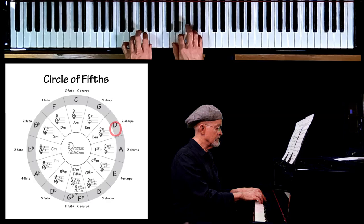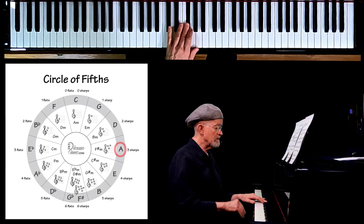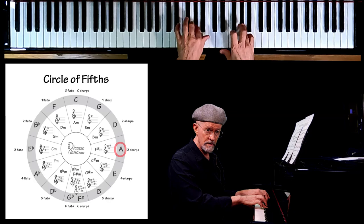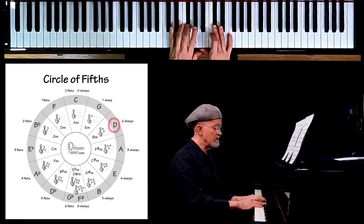Now, proceeding on from D, let's go up to the fifth degree of the D scale — a perfect fifth. Now this is an A, and this is what we're going to be working on today. We play the two sharped notes that were before — F sharp and C sharp — but we also play the 7th degree of this A scale. That's a G, and now it's going to be a G sharp. So the key of A is the key of three sharps. The first sharp is F sharp, second is C sharp, and the third is G sharp.